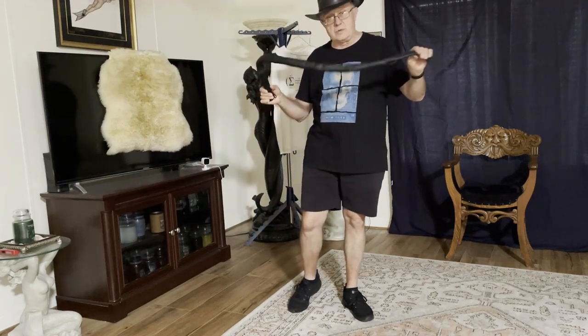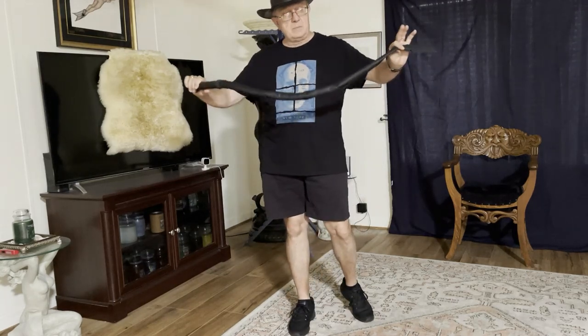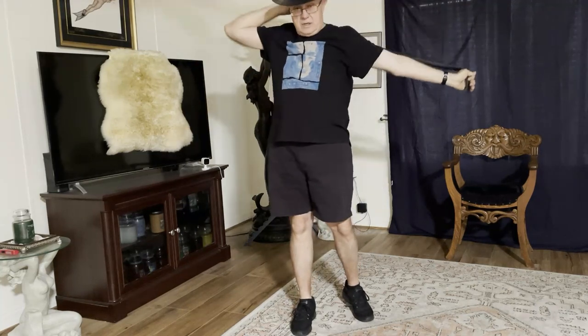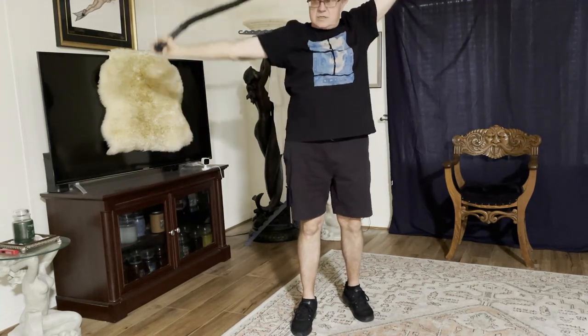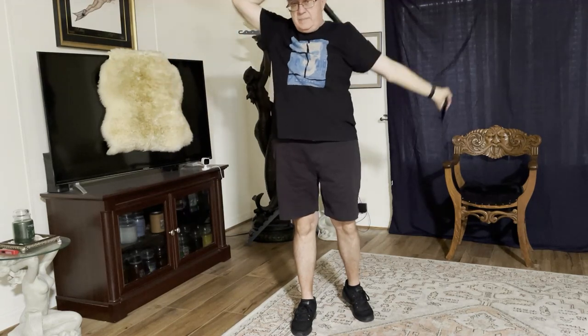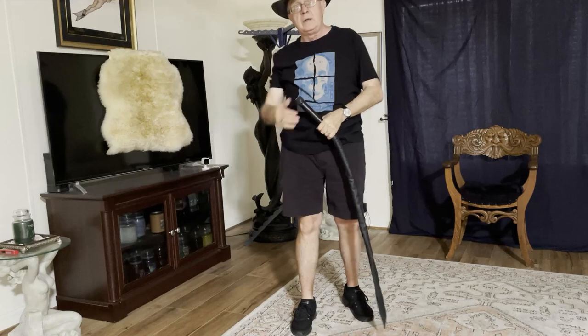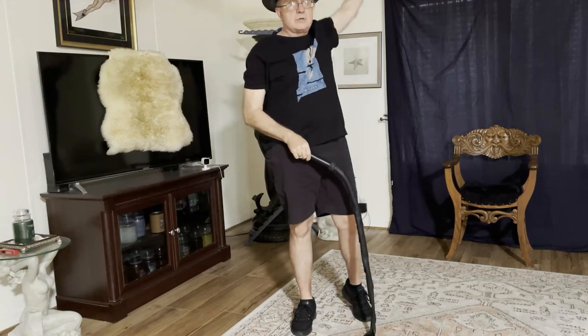I'm just going to start today with a dragon tail. Before you practice every time, do some stretching — just some basic movement. Get your rotator cuff loosened up a little bit, whether you're throwing one-armed or two-handed.